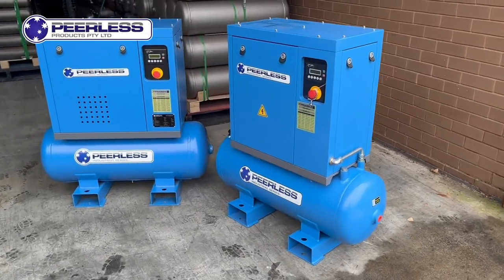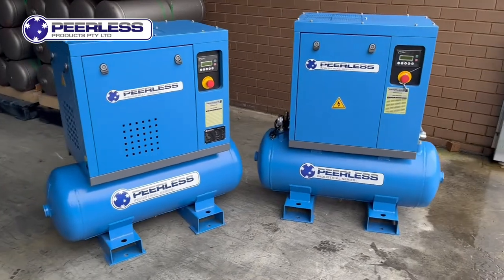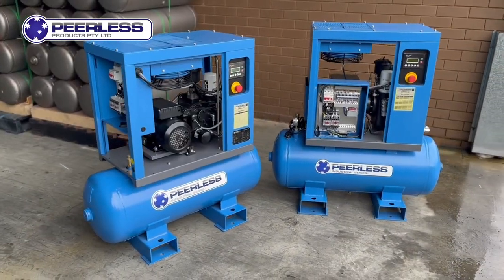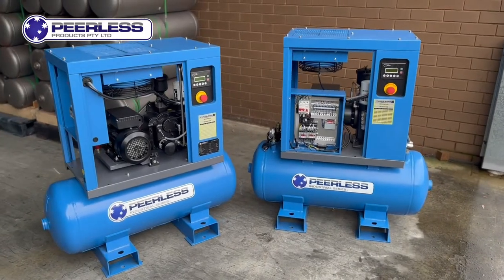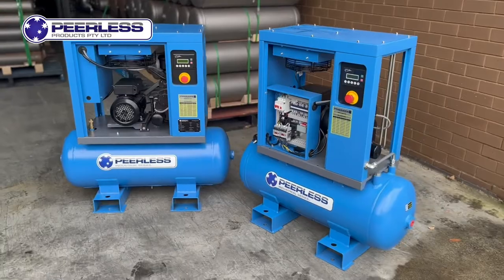Did someone say single phase screw compressor? That's right, you've heard it here first. We're introducing our latest range with the single phase 15 amp scroll and screw compressor, both capable of high volumes of air with a 99% duty cycle.